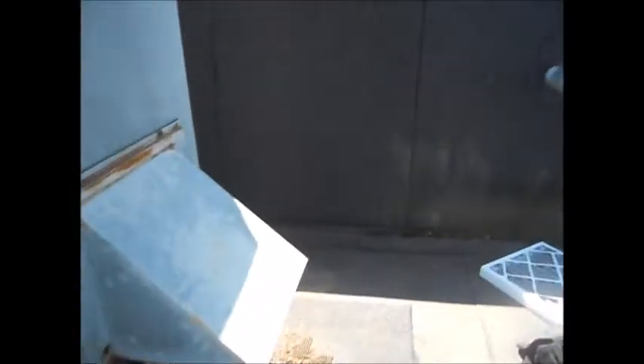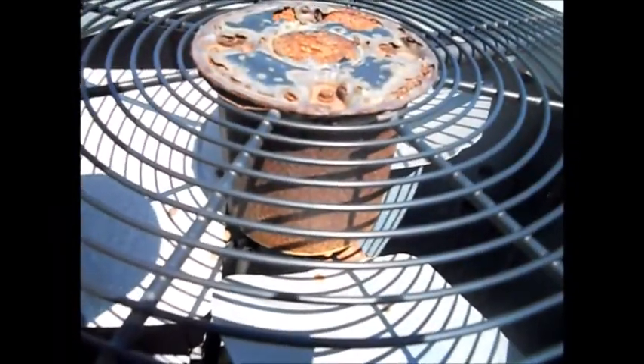This is unit number two — I'm doing the front unit. There's the data on it. It's basically a Ream Air model RRNA-B048JK. A little rust up here, not too bad.